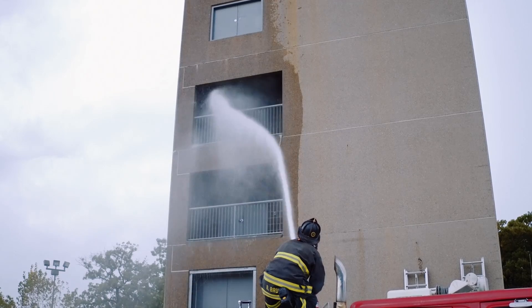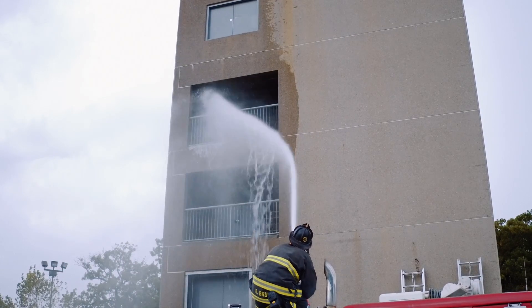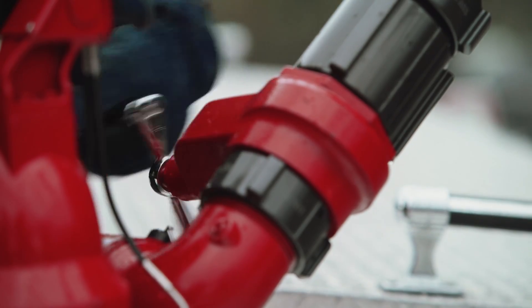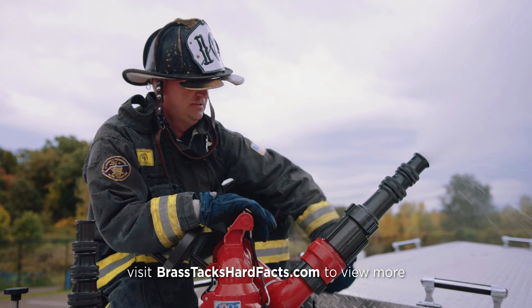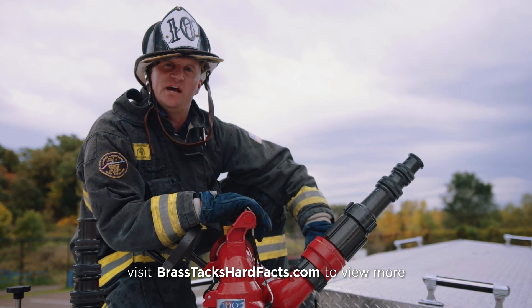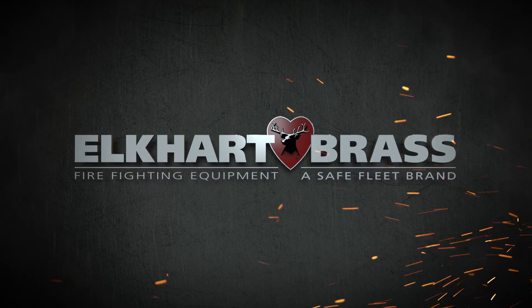It's only a slight adjustment of the positioning because I've already sighted it prior to opening. When I go to shut down, the gate valve provides a progressive close and reduces the potential for water hammer.